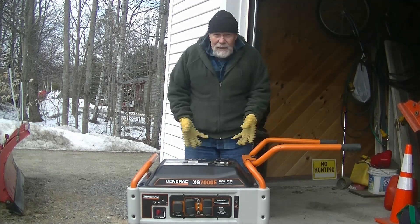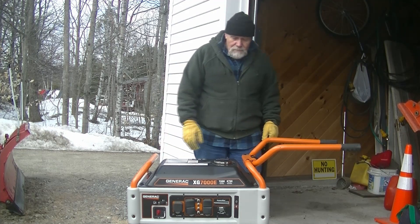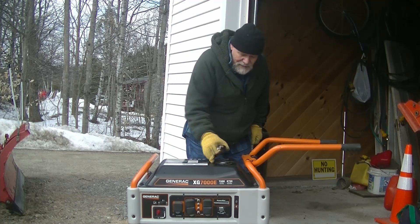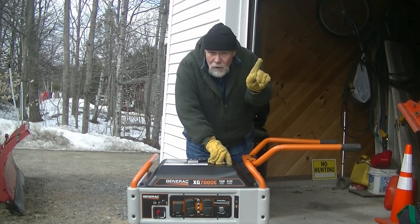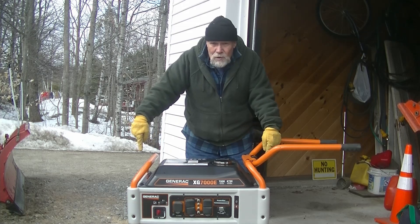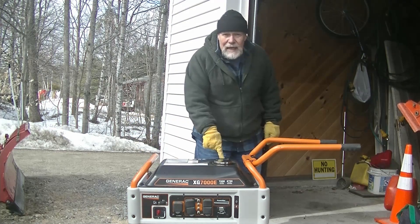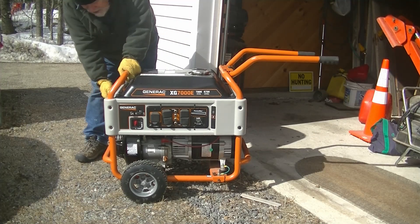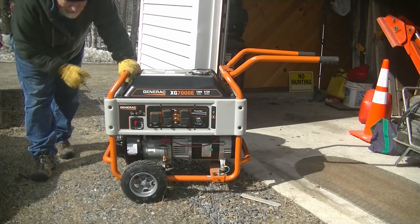You need to familiarize yourself with your generator. On this particular generator, the fuel is on the top — easy enough to fill. Don't fill it while the generator is running, and you should let it cool off a little bit before you fill it. There's also a gauge on top to show you how full it is. On this end of the generator is your pull cord to start it.